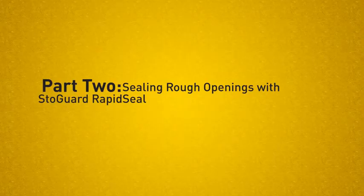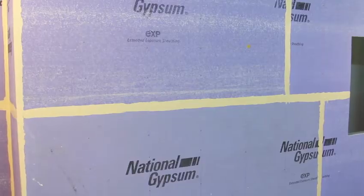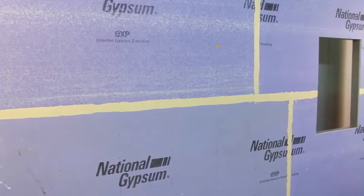Part 2 – Sealing Rough Openings with StoGuard Rapid Seal. StoGuard Rapid Seal may be used to seal rough openings as well as through-wall penetrations.